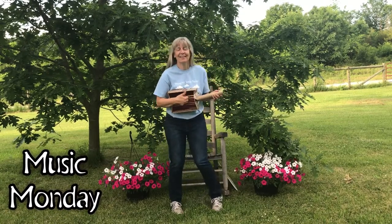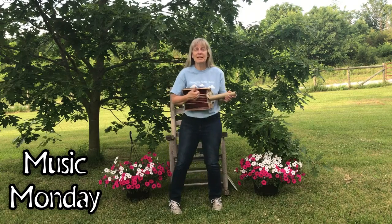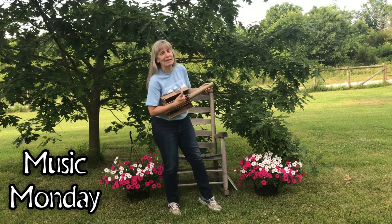Move your body to this song! Good morning everyone! Welcome to Music Monday! My name is Miss Amy and today we're moving and grooving with a homemade guitar.